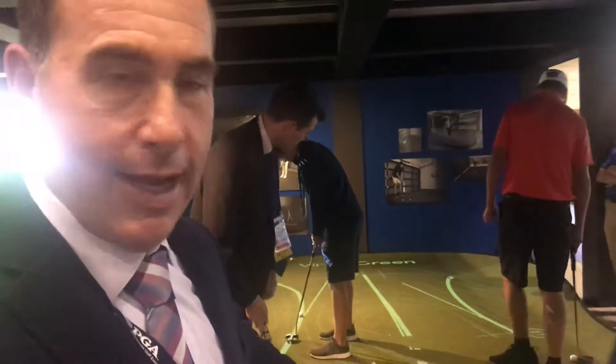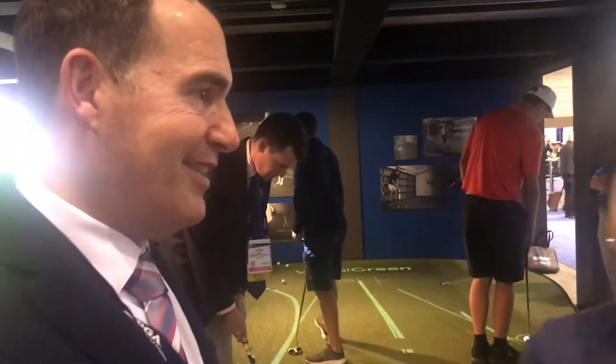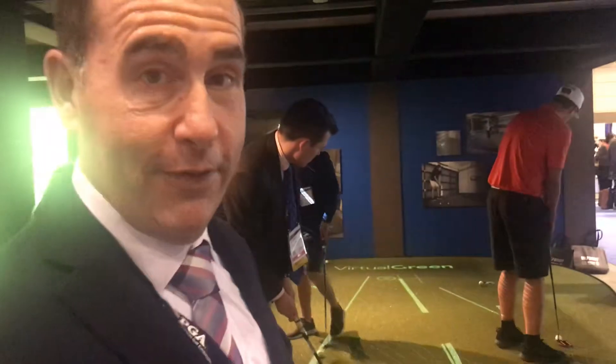We caught this really cool putting green. What do you call it? It's called the virtual green with putt view. This is technology and golf at work.